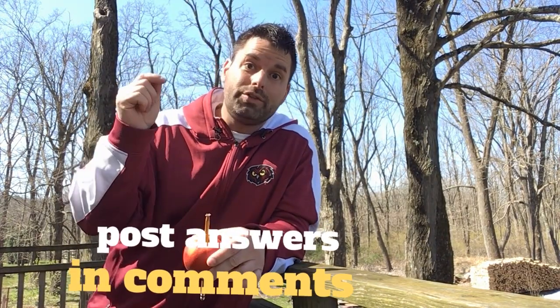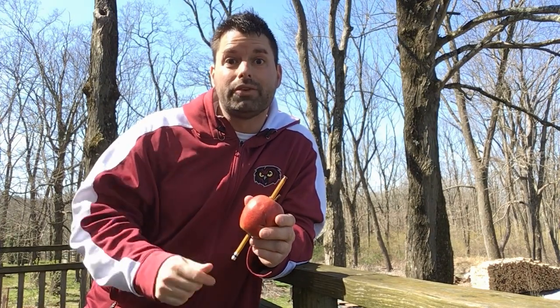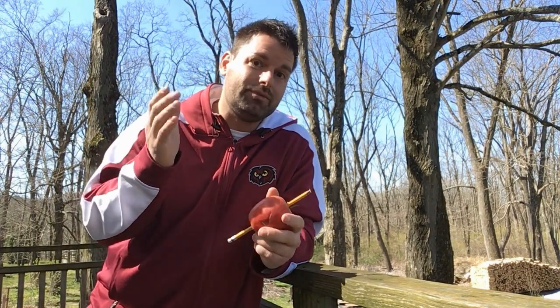As always, post your answers in the comments below. Please don't forget to tell your friends and teachers about our science scavenger hunt, and maybe you want to grab an apple, a pencil, and a spoon and try this for yourself. Science really is all around you — sometimes you just have to stop and try it. Thanks for watching. Happy hunting.